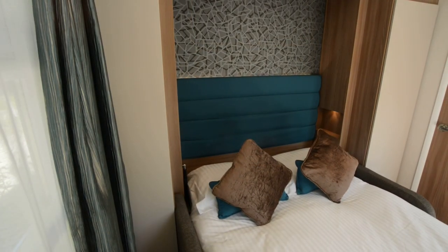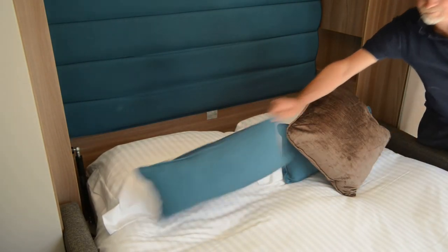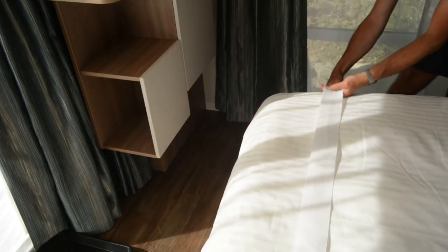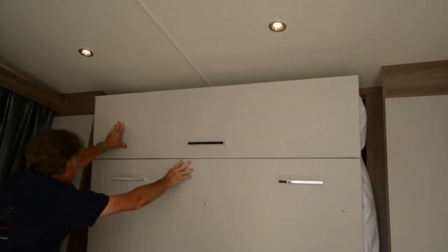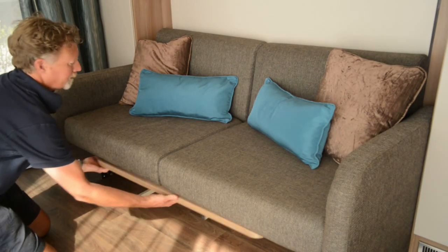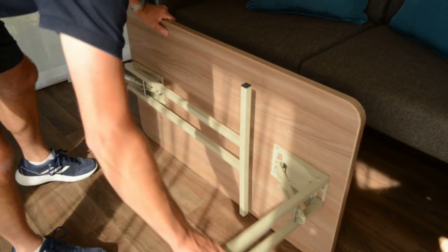When you arrive, your bed will already be made for you. To make the bed, first remove the blue and brown cushions. Secure the pillow at the foot of the bed by using the straps. Hold the handle at the foot of the bed and lift up. The bed will lock firmly into place, revealing the settee underneath. Place the cushions onto the settee. Underneath the settee is a fold-out table — push the release catch on either side and pull the legs out.